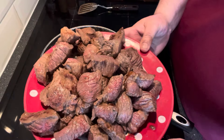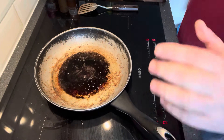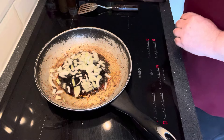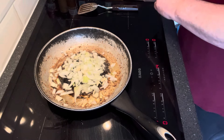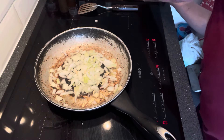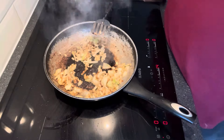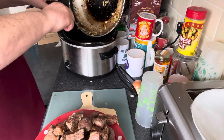That's the beef cooked off. Next thing I'm going to do is keep this pan on, keep the oils and the juices in it, and just fry off some onion and a couple of little cloves of chopped garlic. That's the onion and garlic just browned off. Next thing, we're going to get this transferred into the slow cooker.